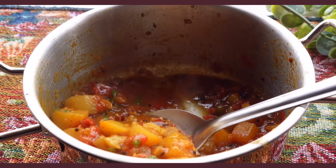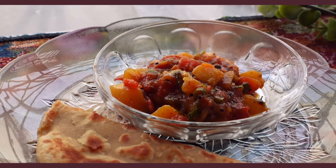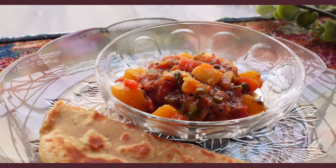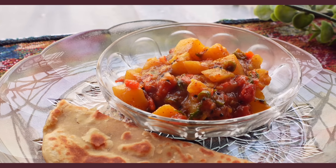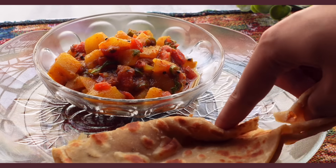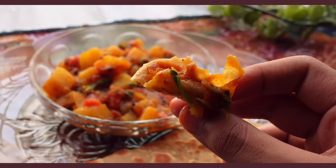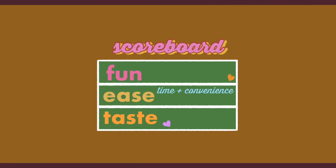I'm from Calcutta so growing up we used to have sabzi kachori almost every single weekend, and I only ate sabzis from very specific places. If it wasn't to my liking, I would just eat the kachori with dahi. So I mean it when I say this is a really delicious aloo masala — very hearty with all the spices, a bit tangy which I love, and overall really good. I'll give this a 7.5 for creativity, a 7 for ease — other than gathering the ingredients it is a one-pot recipe and very simple — and 9 for taste.